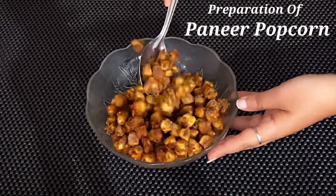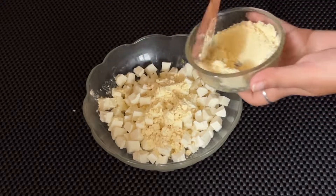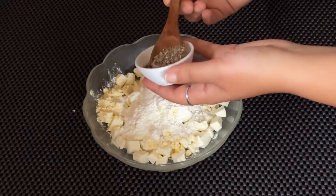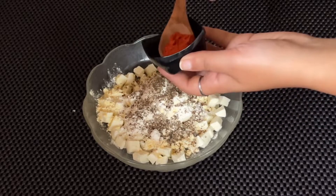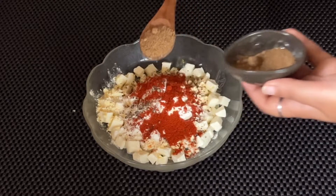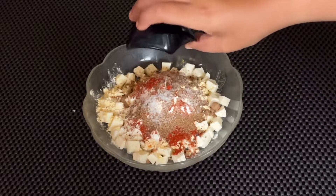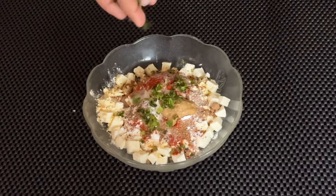We shall now quickly begin the preparation. To the diced paneer in a large mixing bowl, add 2 tablespoons of chickpea flour (besan), 1 tablespoon of rice flour, 1 teaspoon of black pepper powder, 1 teaspoon of red chili powder, 1 teaspoon of chaat masala, salt as per taste, 1 tablespoon of ginger garlic paste, and finely chopped coriander leaves.